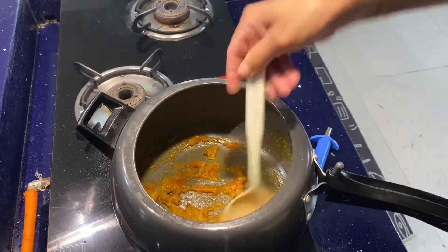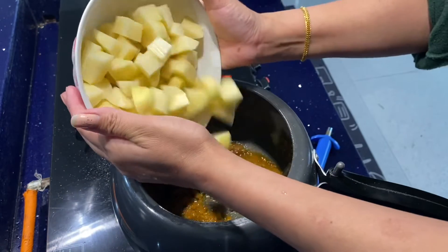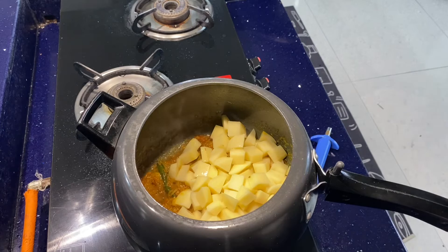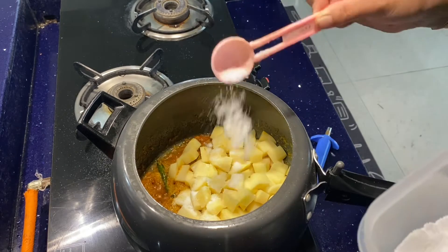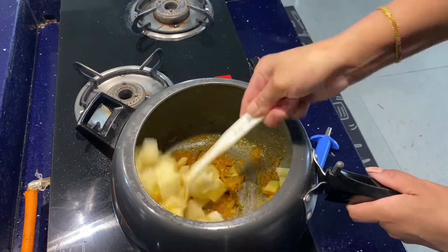I can get some here, I hope you'll see it now. I'll put the oil on the side of the pan. Let me put the oil on the side of the pan.